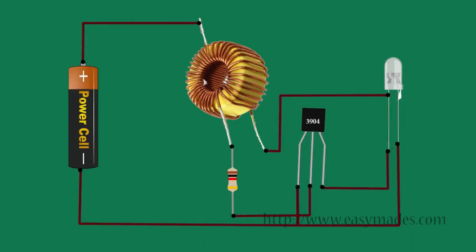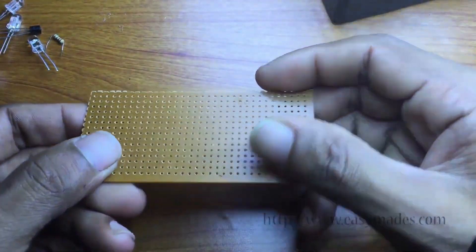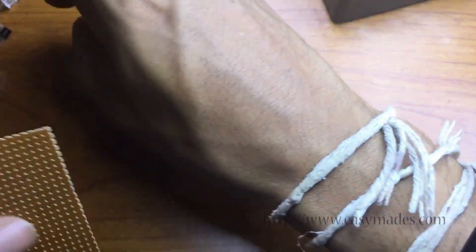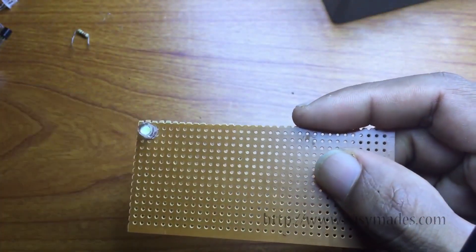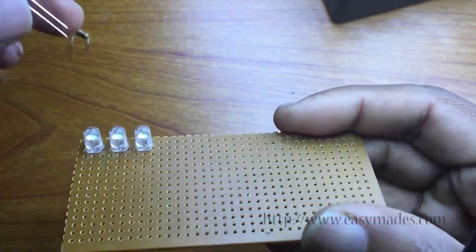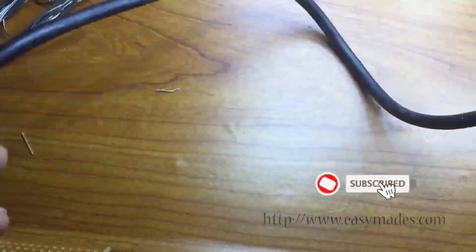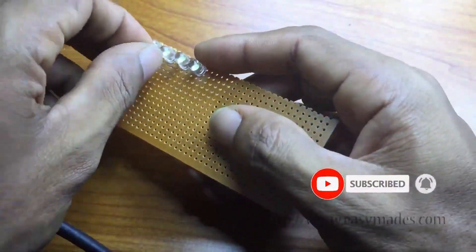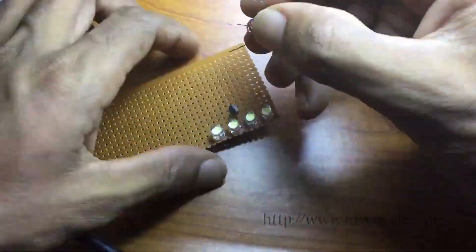Now you can build a circuit as per the circuit diagram. Really, that results. Thank you.